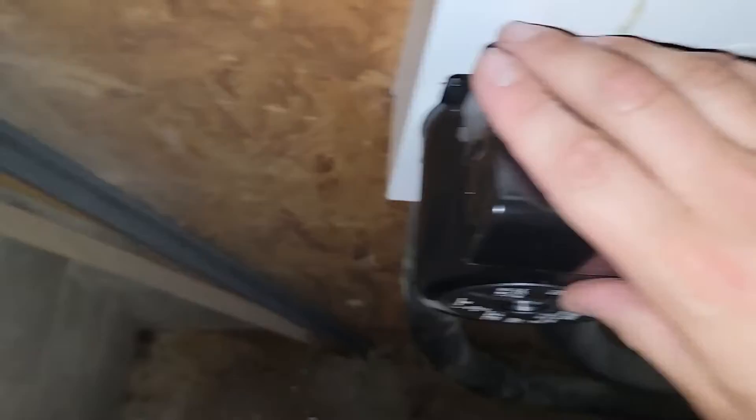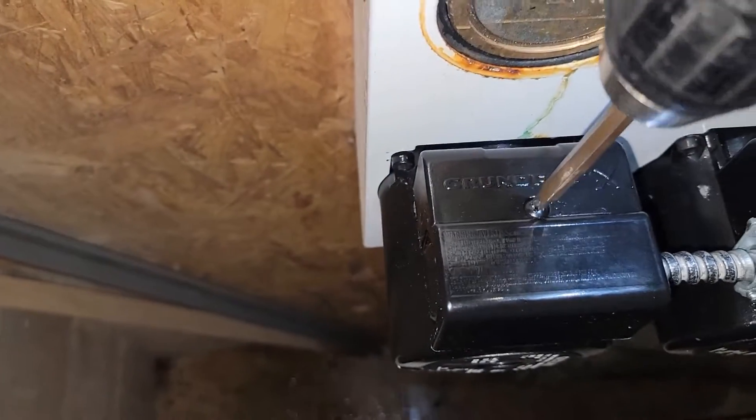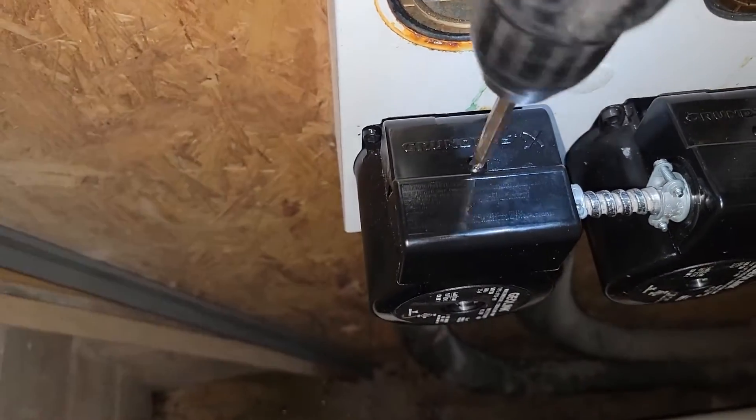The cover should go on pretty easily. Get the other cover and make sure it goes on the sides correctly. We are almost ready. I'll show you where these pumps are provided power from the geo unit.